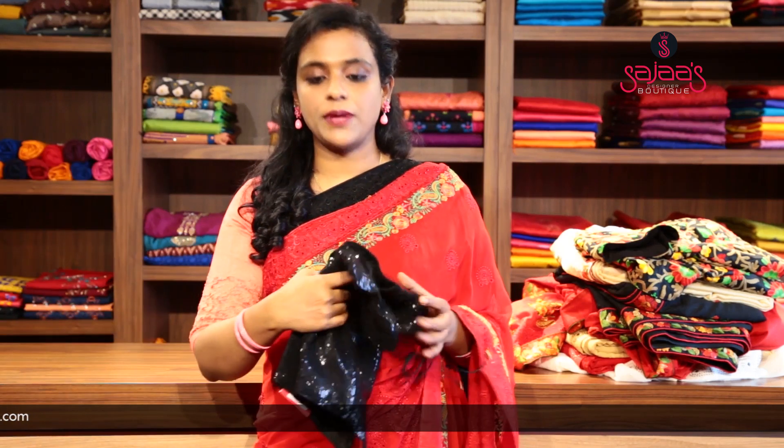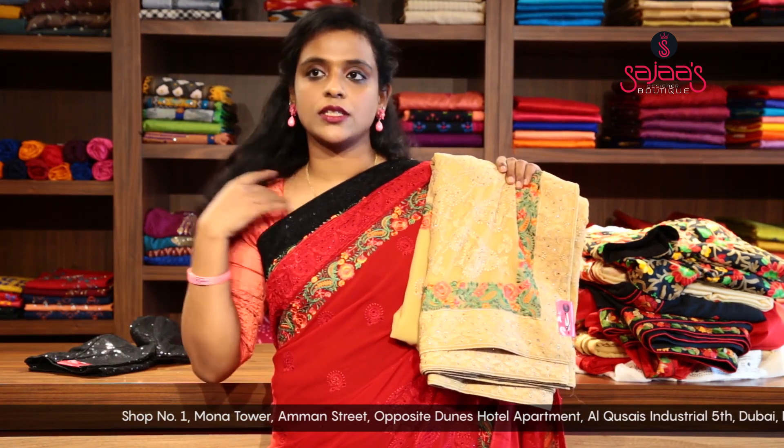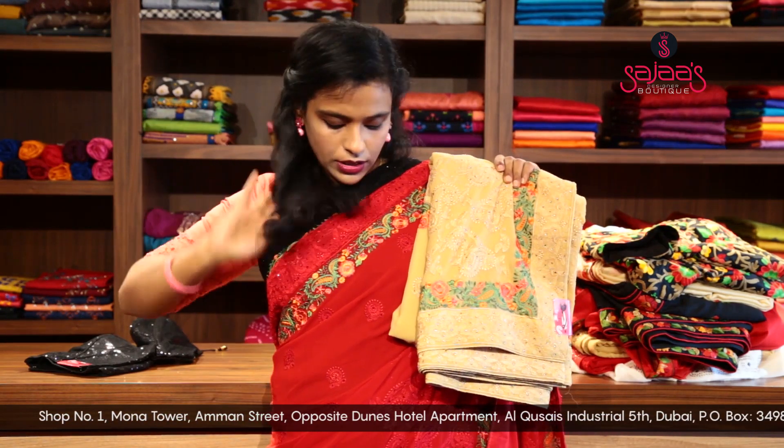It can be paired with a shimmer black ready-made blouse — we have different sizes available. This can also be paired with a red blouse, a peach shade, or even a green blouse. We also have the same saree in a chikku shade. So in total we have three shades: the black one, the red one, and the chikku shade.